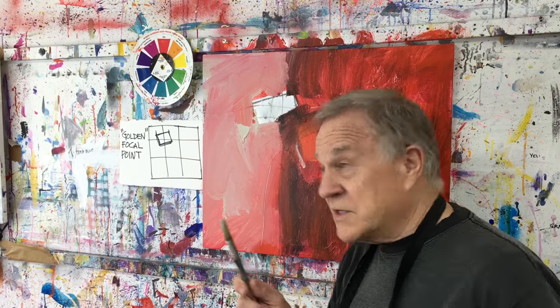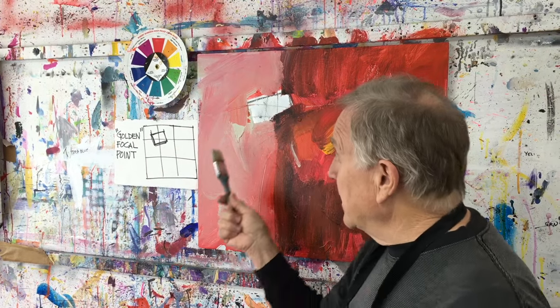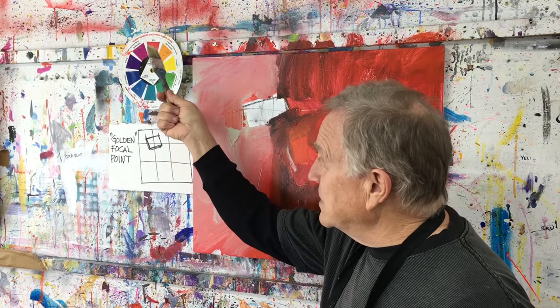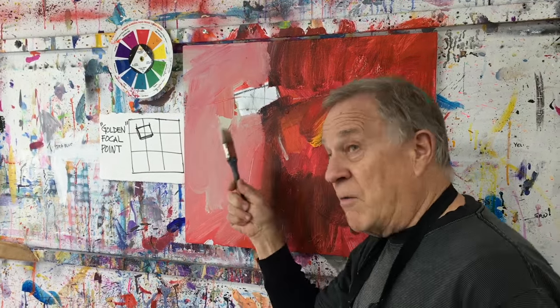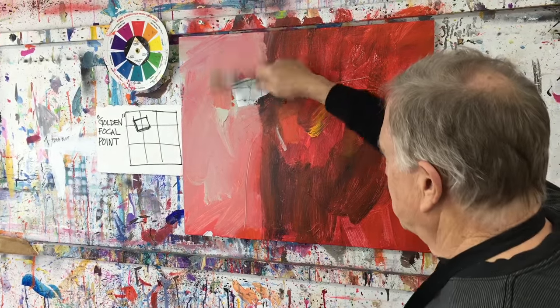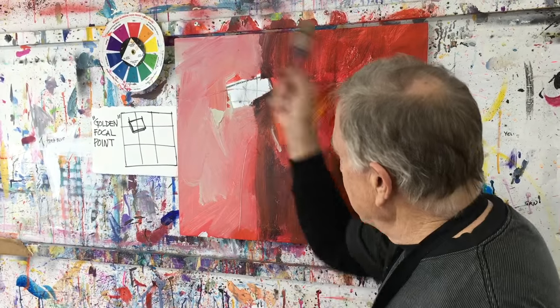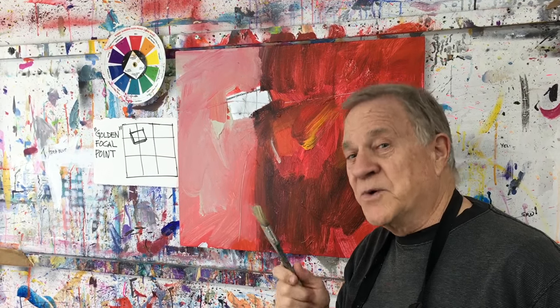So if you recall the last Bob Blast, step one was I determined what the composition was going to be — this one was the golden section. From my color wheel I chose the dominant color, the focal point color, and the two spice colors. I basically put the dominant color red all over the entire canvas, scrumbling it around, scraping and scratching, having different kinds of red, and making sure I knew where the focal point was going to be for steps two and three.